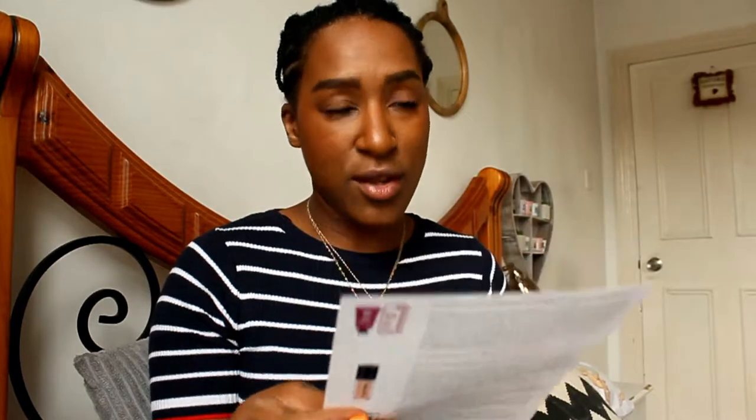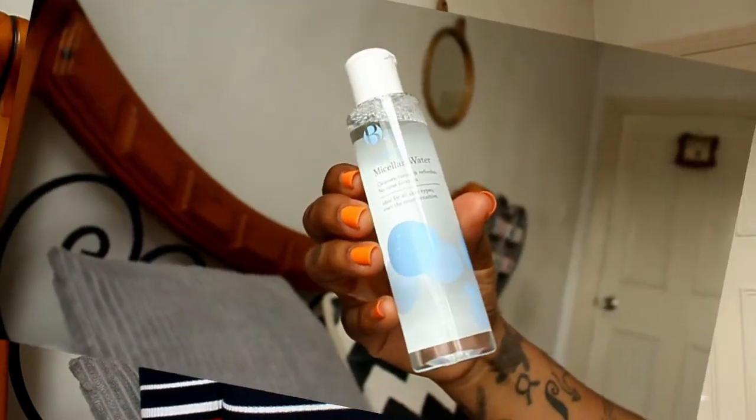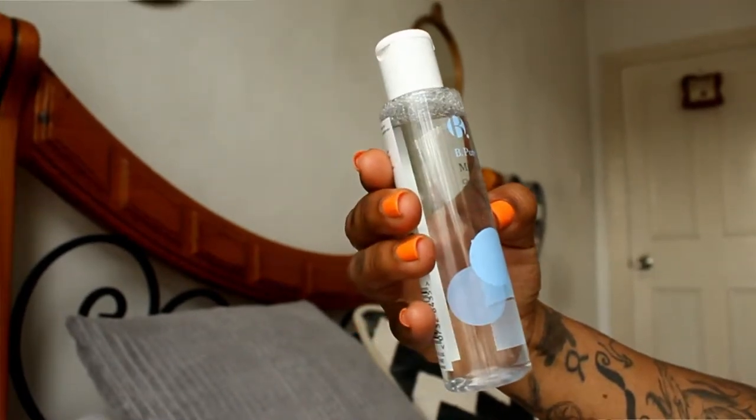Next on the list is Superdrug's own brand — they've made it into the box! This is their own product, Superdrug B. Pure micellar water, retailing at £1.89. That lipstick at £12 — you'd think the packaging would reflect the price; they need to work on that. But at the end of the day it's not so much about the packaging, it's about the product. I haven't tried their skincare products yet, only some of their makeup, which I actually do like.